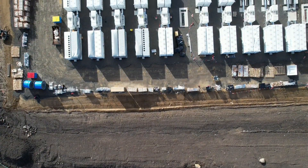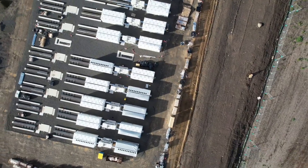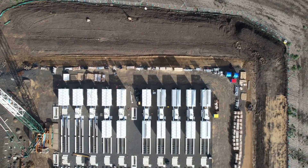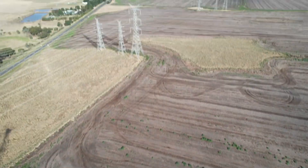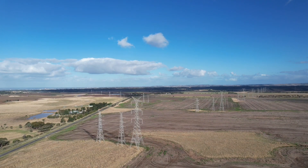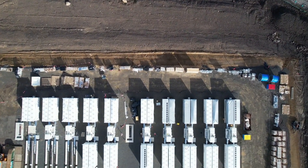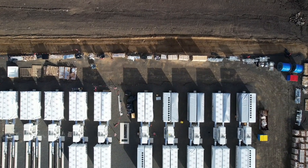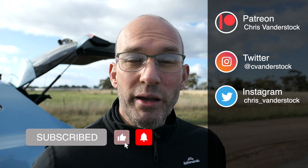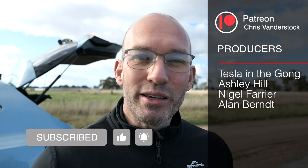We've got 8 minutes of flight left, 34% state of charge. I do hope you enjoy this video. If you haven't already, do consider subscribing, leave me a comment, ask me a question — I do look at them. And think about supporting me over on Patreon. Otherwise, you'd be great.